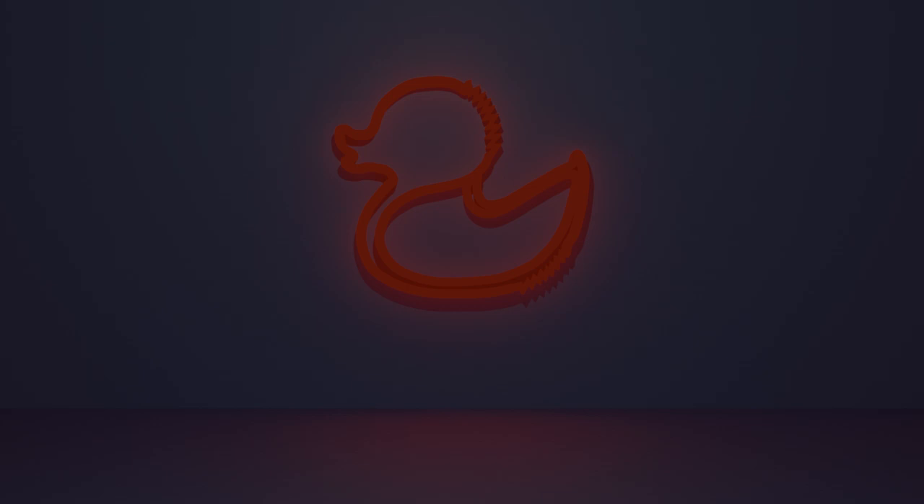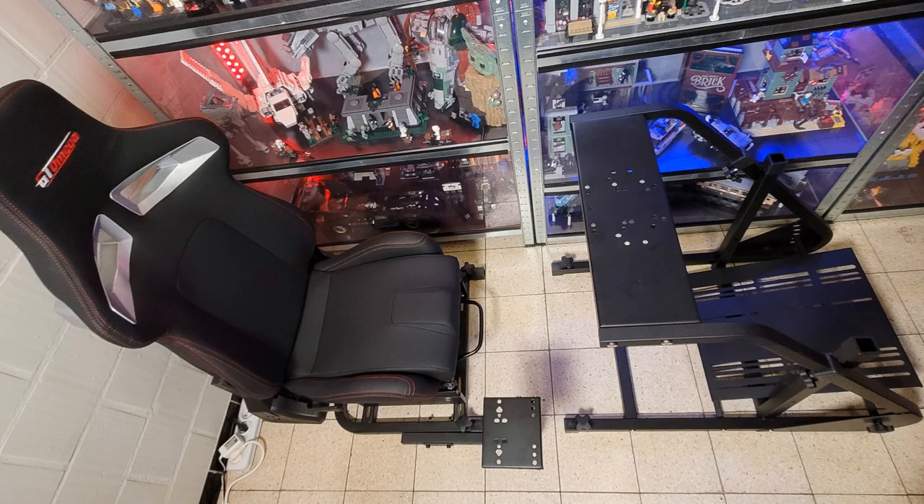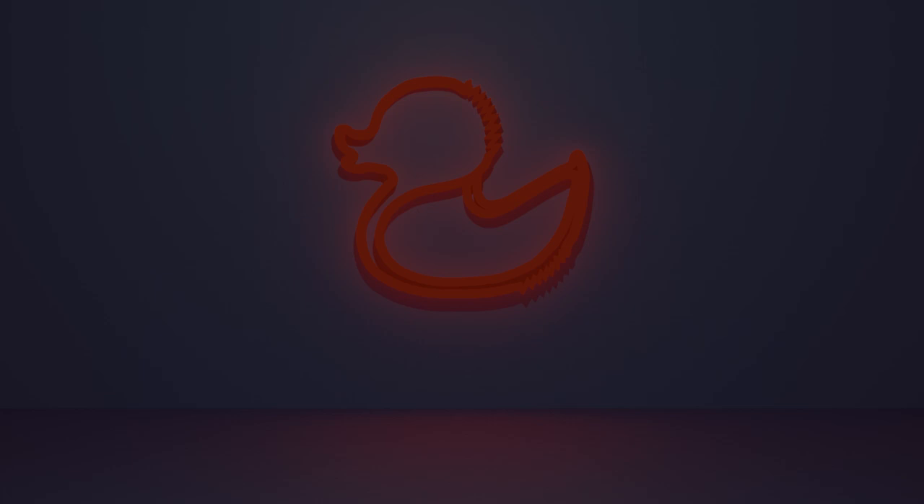The GT Omega Art Cockpit is the smallest in their range and can be considered a mid-level chair. It consists of two main parts: the chair itself and the steering wheel and pedal section. At first when I looked at the GT Omega I had mixed feelings because it looked like a decent chair but the frame was with cubicle tubes, and I had a bad experience with that with the RR3055.